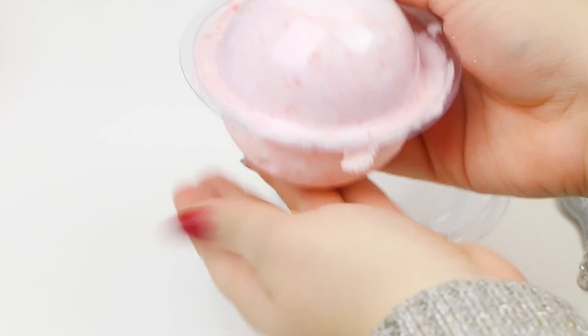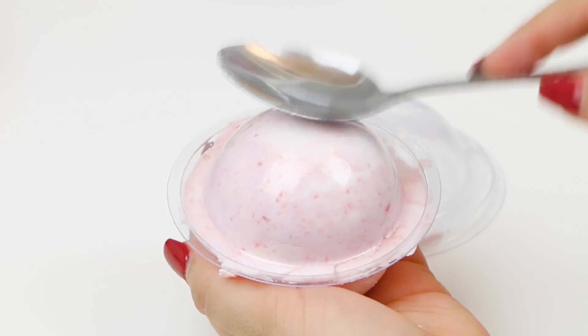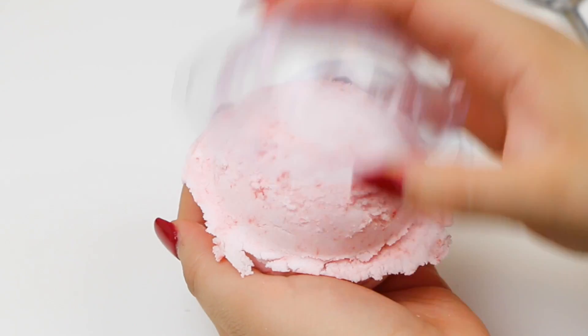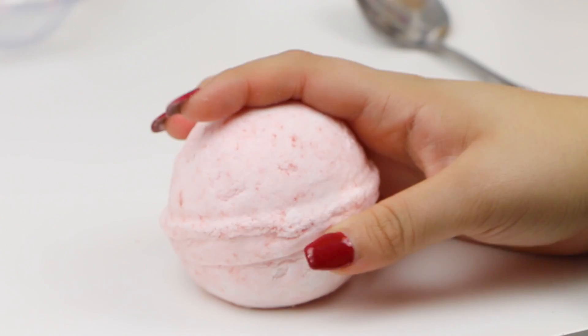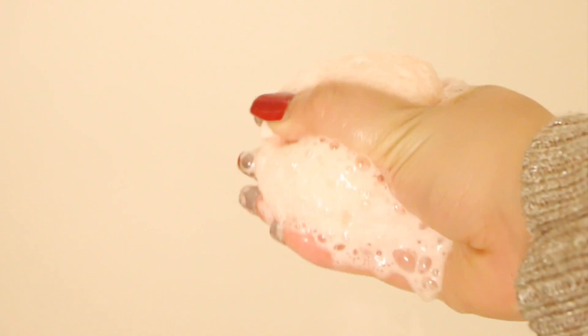When you pop it out it should be hard — I release mine by tapping with a spoon, which should come out easily. I also like to break the sides off. And my bath bomb is done! It smells amazing. When you have the right ingredients, bath bombs are really easy to make.